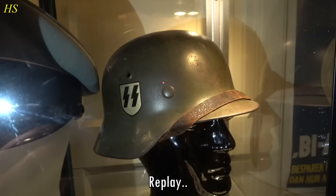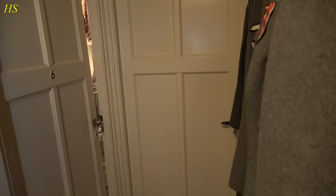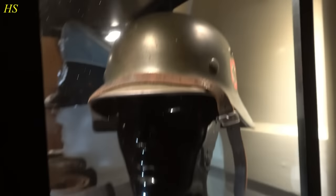What was that? I heard something like a belt or something. What the heck is going on? I don't like this. I'm getting goosebumps. I don't like this at all.